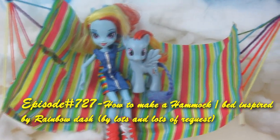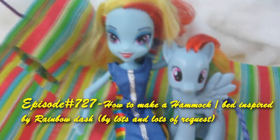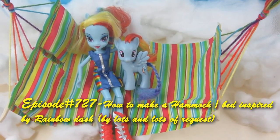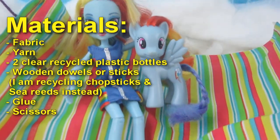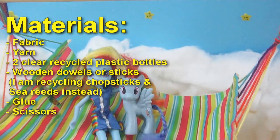Welcome to SimpleKidsCrafts.com episode 727! Hi! Today I'll be making the easiest bed I have made so far — a hammock inspired by Rainbow Dash, her personality, and of course the fact that she can fly. I cannot wait to show it to you.